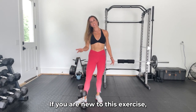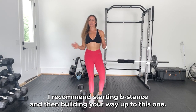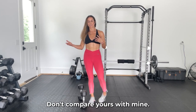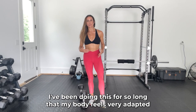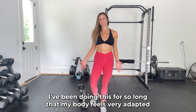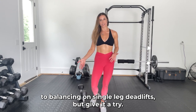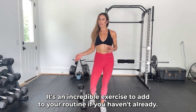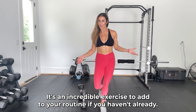If you are new to this exercise, I recommend starting with B stance and then building your way up to this one. Don't compare yours to mine — I've been doing this for so long that my body feels very adapted to balancing on the single leg deadlift. Give it a try. It's an incredible exercise to add to your routine if you haven't already. Keep moving forward.